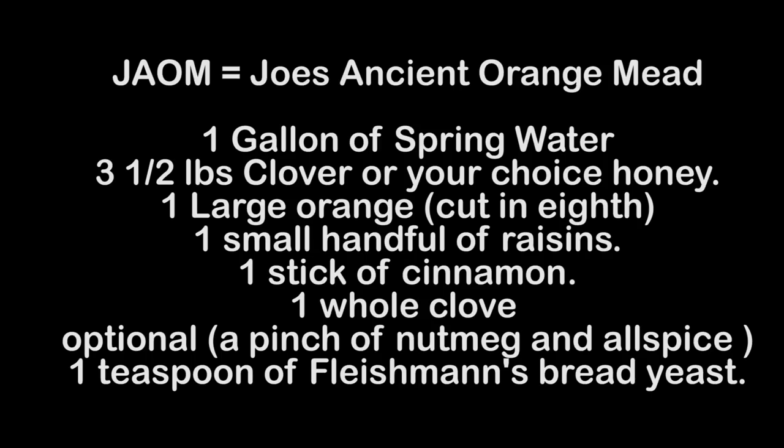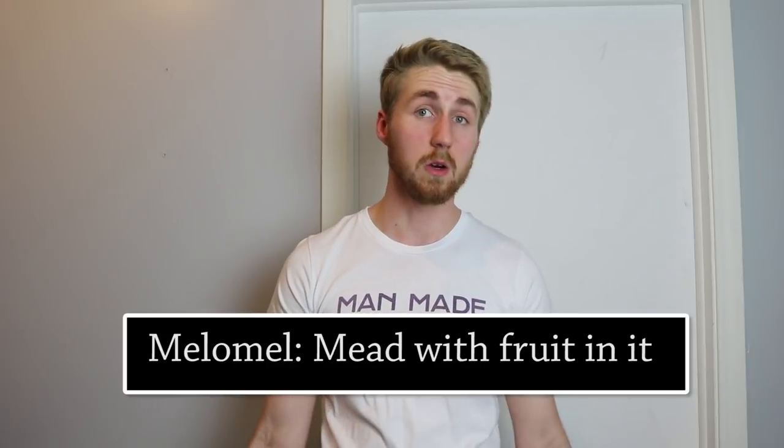That was the consensus — make a traditional and experiment. Then there's the other route: if you want to follow a specific recipe, you can do something like Joe's Ancient Orange Mead, abbreviated JAOM. It's a very clear, well-established recipe that's been repeated over and over and tells you exactly what to do. There's also Viking Blood, another popular one. These recipe-driven meads are nice for beginners because they give you a clear structure to follow.